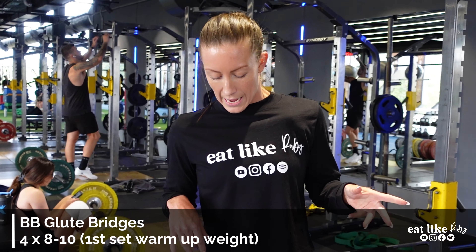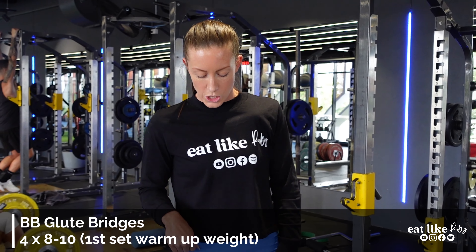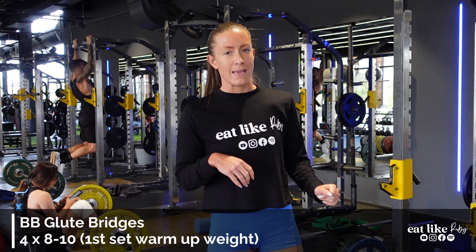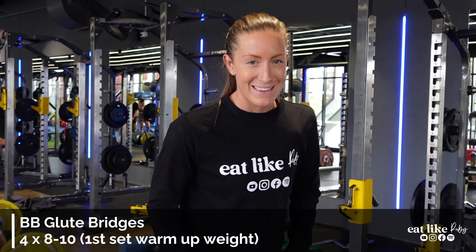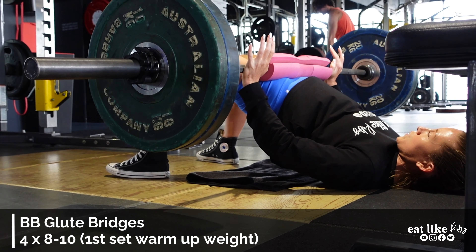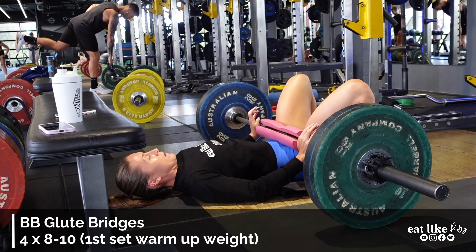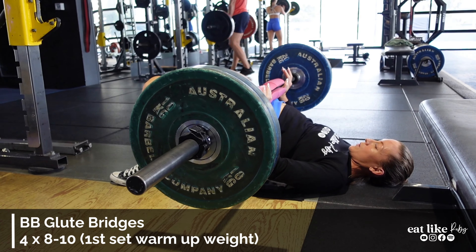First set was 60, this set is 80. I like to do about a two-minute rest on bigger lifts like this, just to get my breath and load the weight. I haven't done these for ages, that's why I started at 60 — but they were pretty easy. G called me out and said they looked easy, so big jump to 80. It's a bit slippery here though!